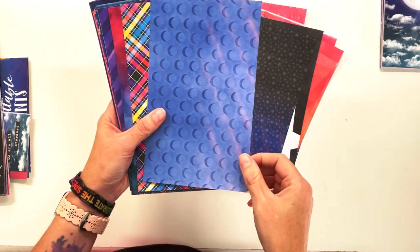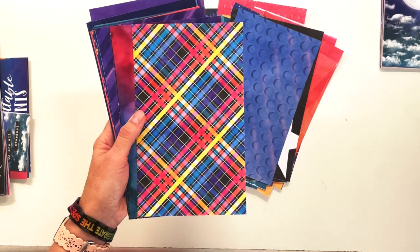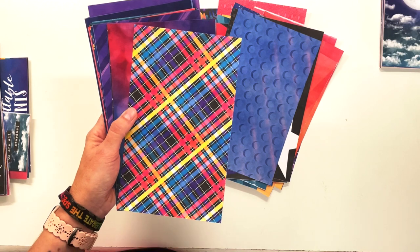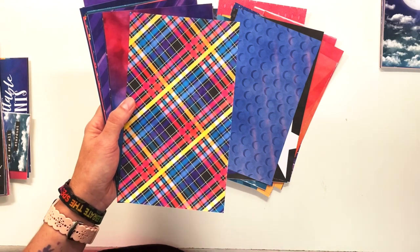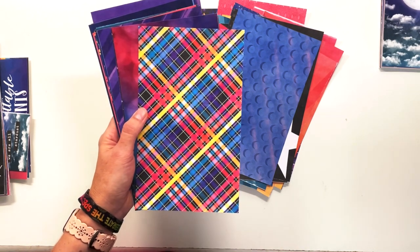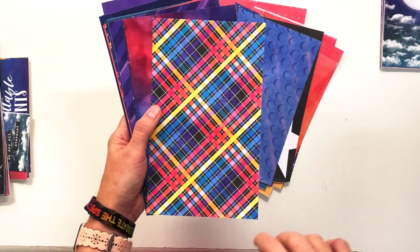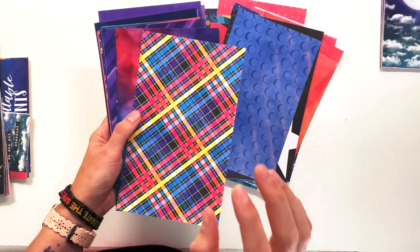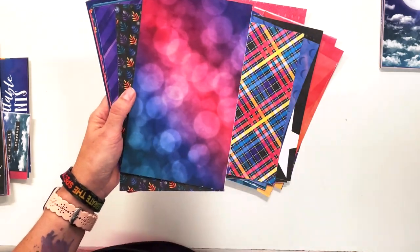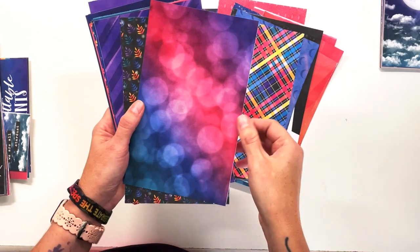We have that blue on blue moon. The plaid in this collection gave me the most trouble of the whole collection because I initially had it based on white, and I was like no, we can't have a white based plaid because this is a nighttime collection. Once I made it based on black with this glowing vibe, it just came out so perfectly and looks so cool. We also had to have some bokeh with an ombre — teal, blue, pink, purple — a very easy paper to use.